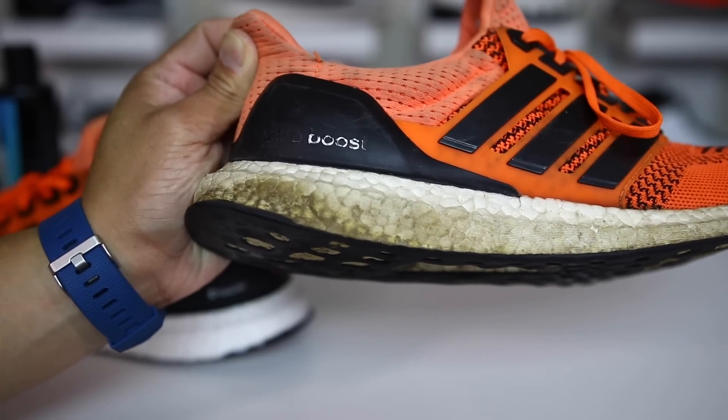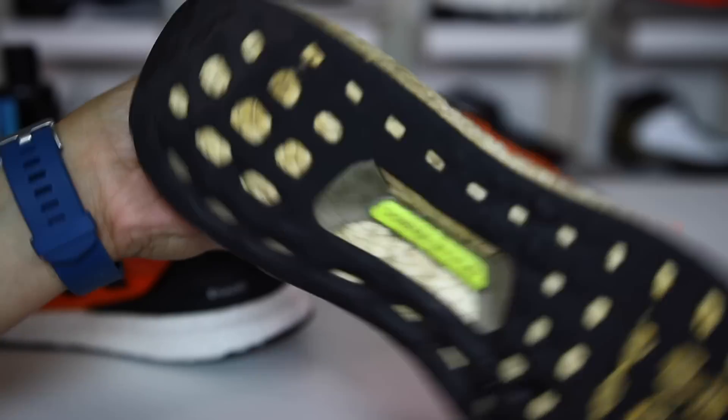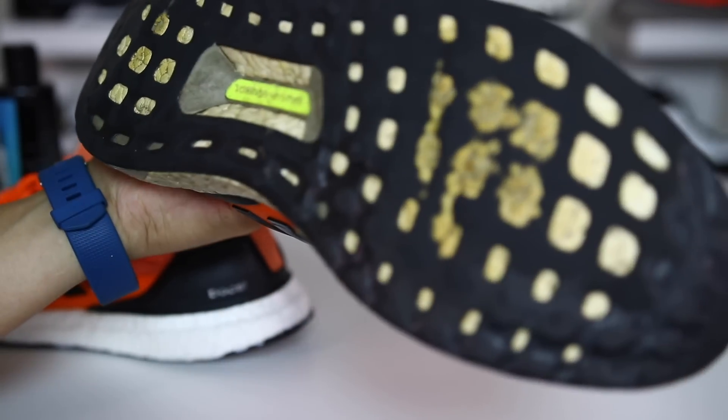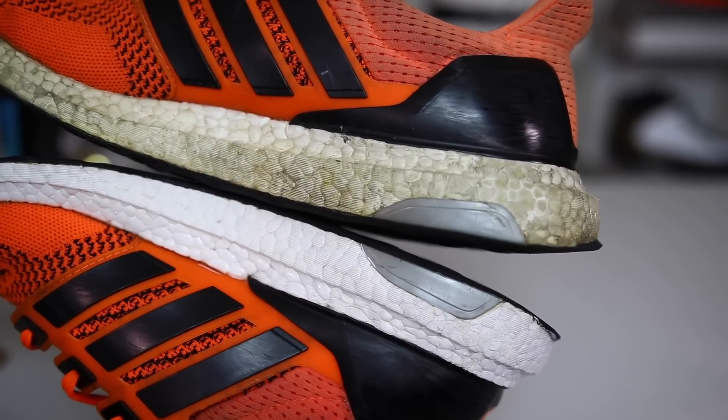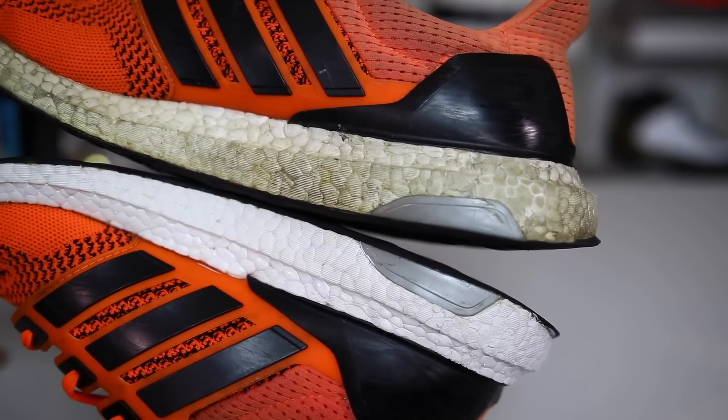I wasn't actually sure if there was a way to revive the Ultra Boost after a year's worth of wear, as you can see. Unfortunately, you can't replace the soles but you can lighten up this boost material so it looks almost brand new. I'm going to show you guys how to do that in this video.